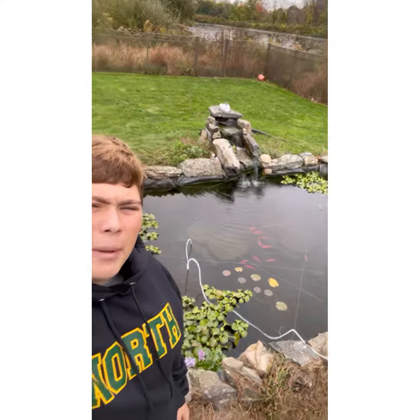Hey guys, this is Trey, back with another video, and today I'm going to be putting a pond net over my pond to protect it from a heron, but I'll show you that now.